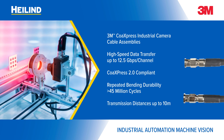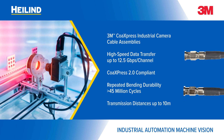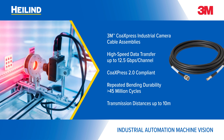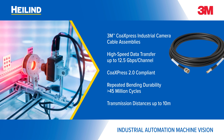CoAXpress Industrial Camera Cable Assemblies deliver high-speed data transferring with CoAXpress 2.0 compliance for multi-camera systems in fixed and motion applications where repeated bending and long transmission distances are common.